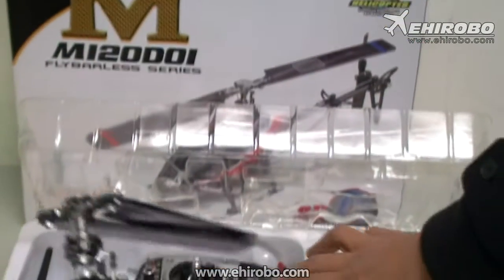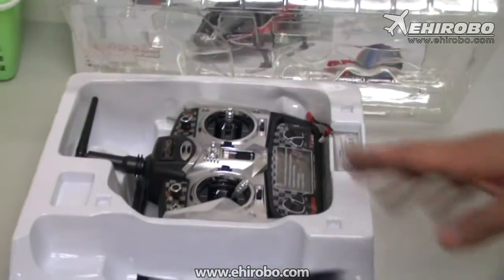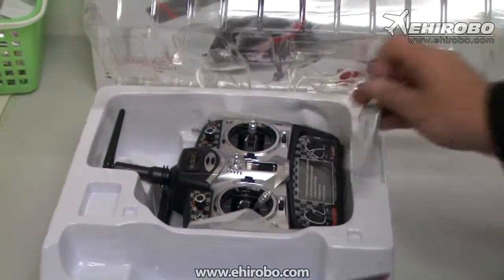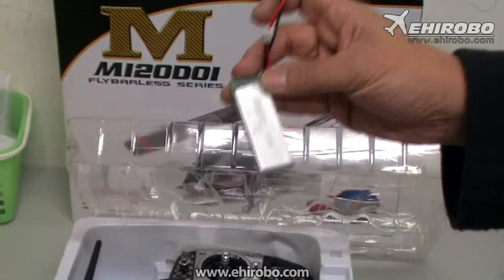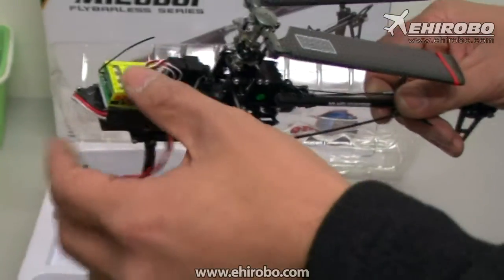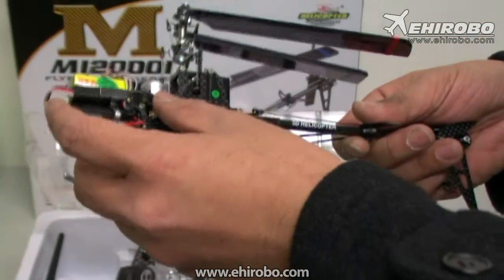It comes with the new 2603 transmitter. The batteries included are the new 850mAh batteries, which should fly longer. It also features a full three-axis gyro system and a full brushless motor.